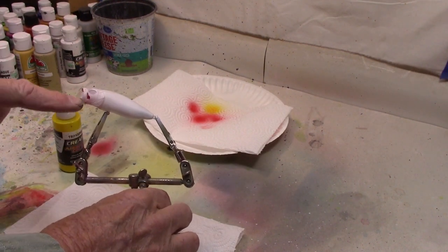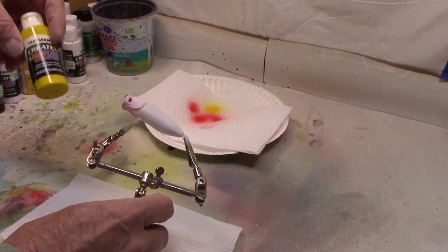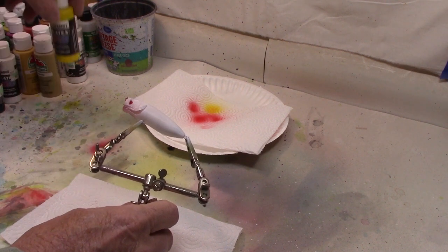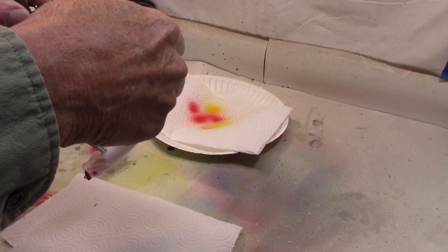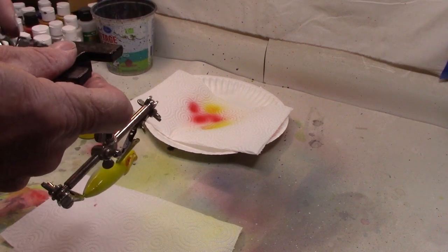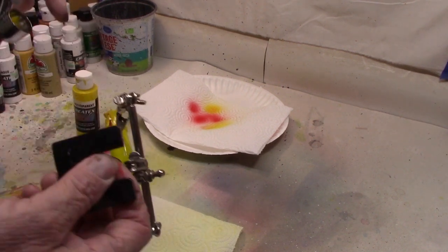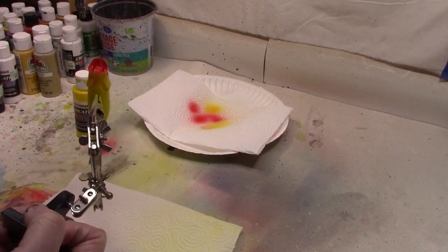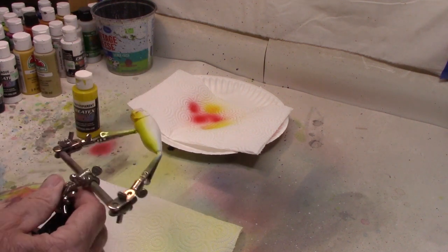We're going to paint this in a frog pattern, so now that we've got the mouth done, we're going to come back and do the belly. I'm going to use Createx transparent bright yellow for the belly. The only thing we need to be careful with here is don't spray up into the mouth, so a lot of times we spray front to back, but this time we're going to spray from the side or back to front to avoid getting any paint up inside the mouth. That's what we'll do for the belly.